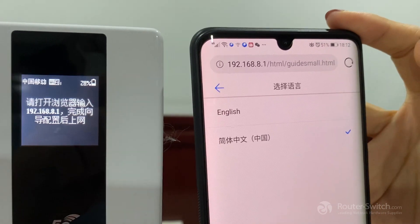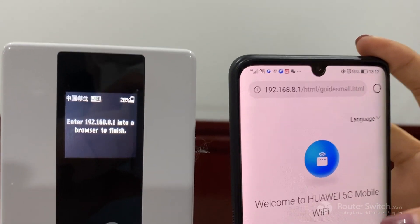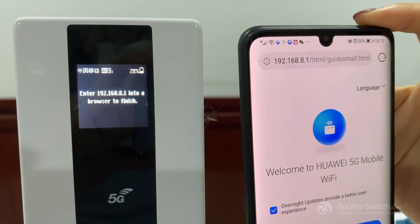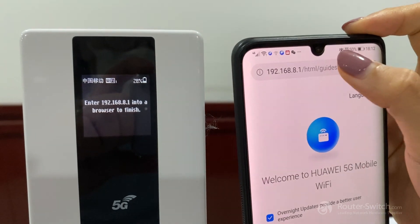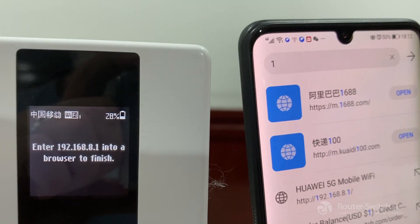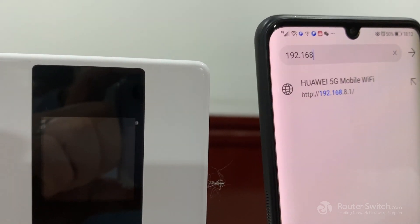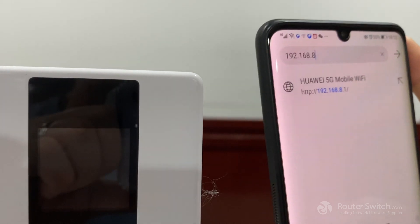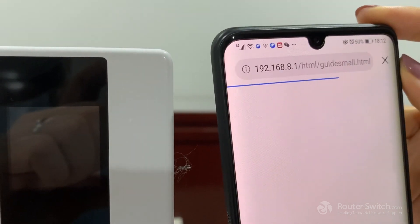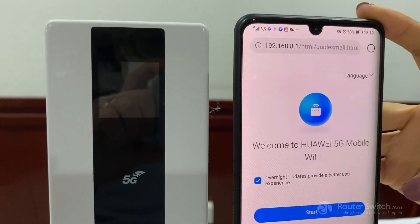We can choose the language — English. And if it didn't go to this page automatically, we can enter the IP address on our browser: 192.168.8.1.